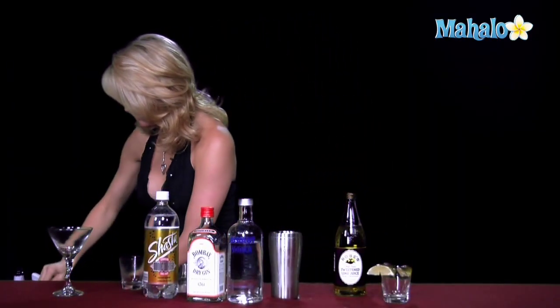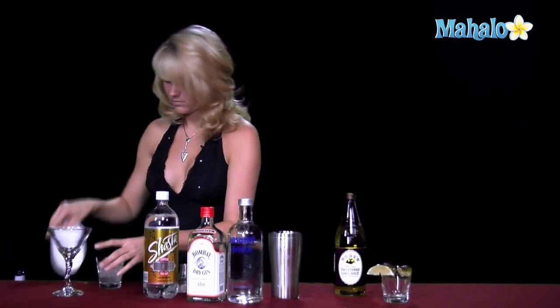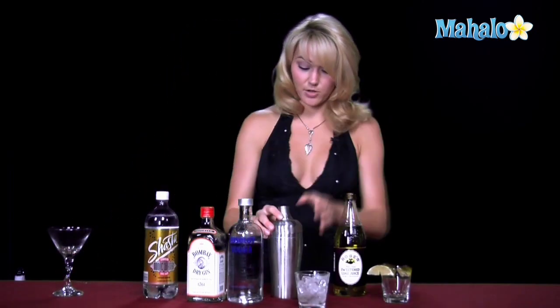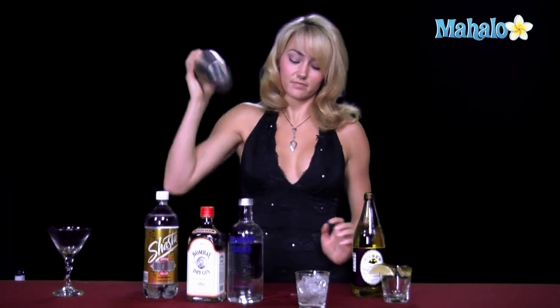Go ahead and fill this with some more ice. We have good ice. I'm going to go ahead and shake this all together. All right, now we have our vodka and our lime juice all mixed.